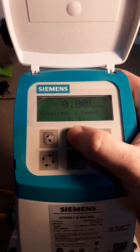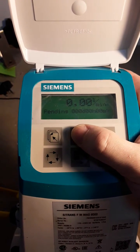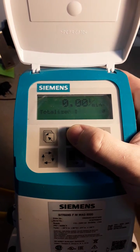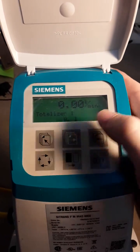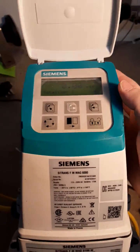Then you can just press the top middle button to go back to totalizer one. This one has an empty pipe error as it's on a workbench and not plumbed in. There we go — back on totalizer one, ready for your flow.